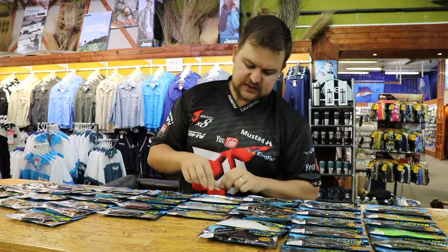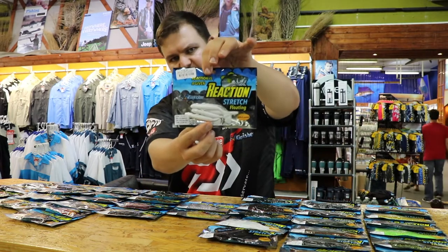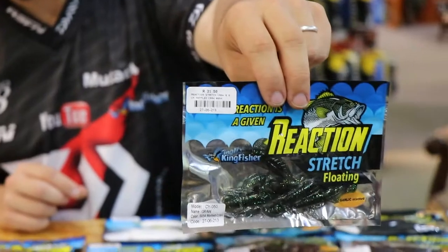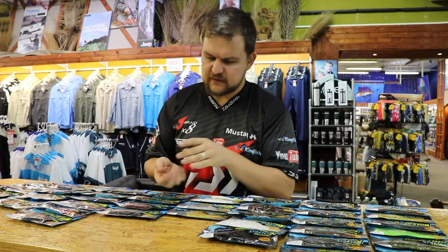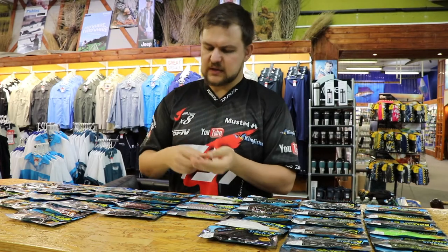What we've added in the stretch range is a little guy known as the salamander — there's that guy right there. We've also added the crawl. The crawl is similar to the chubby crawl except it's a little bit of a better bait to fish just by itself.